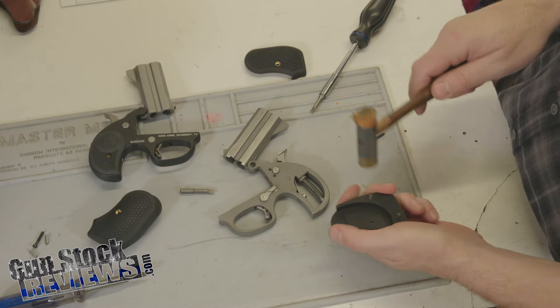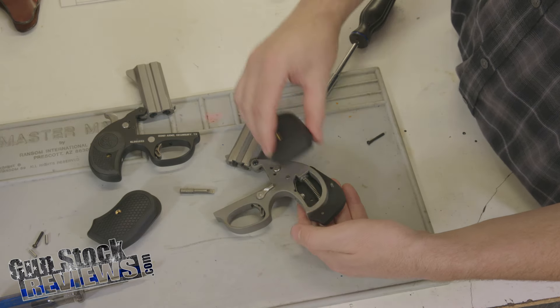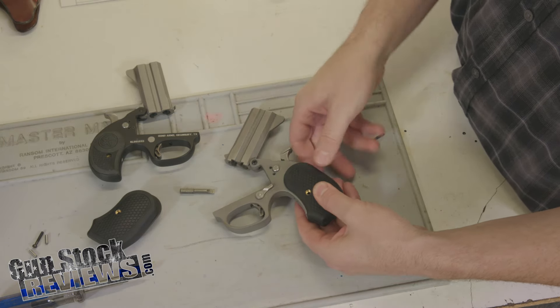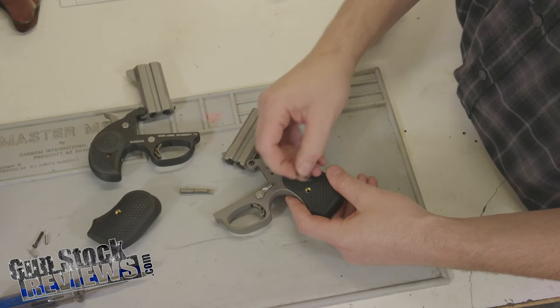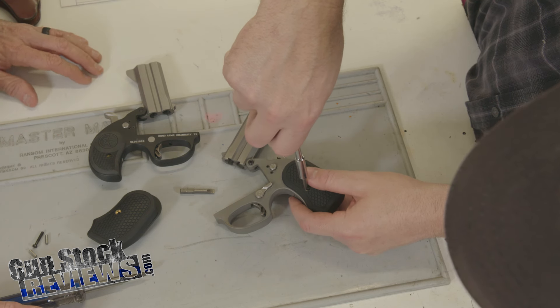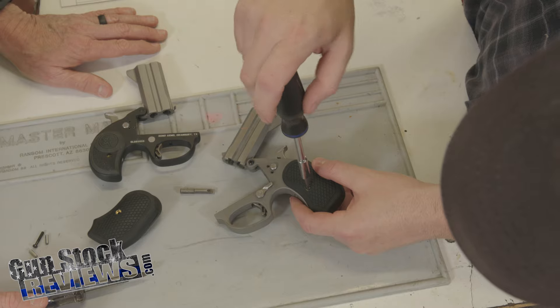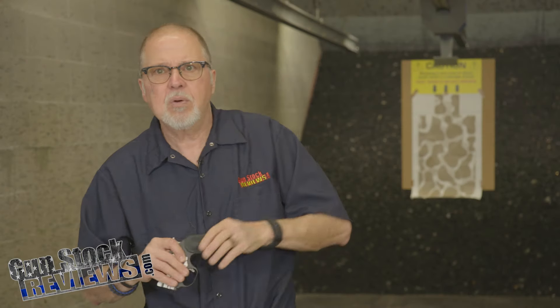Marty installed these for me. It's a simple install: take the screw off the old grip, put one half of the new grip on — it has two locator pins to keep it straight — then put the other half on and put a screw through it. That's it. Just a slotted screwdriver. It takes seconds, maybe one minute if you're slow like me. It's a good setup that fits your hand perfectly. I highly recommend them.